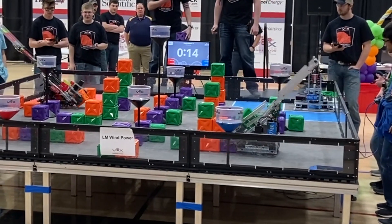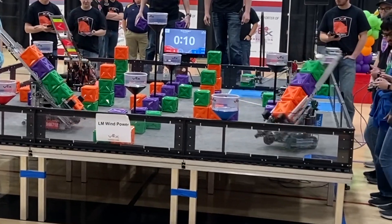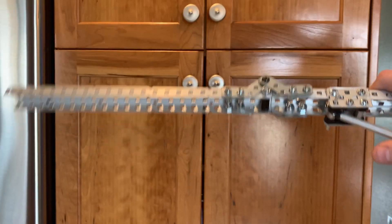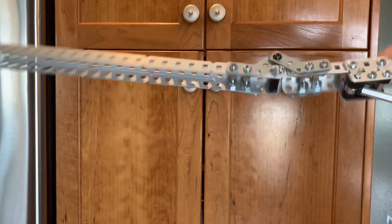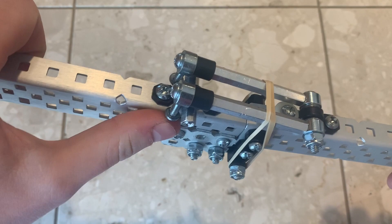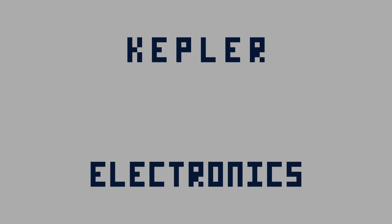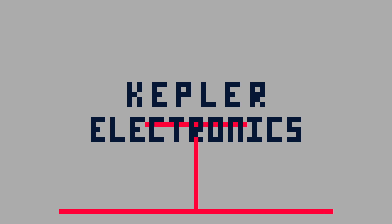Every once in a while in the VEX program, you realize that you need something to extend, and quite often that's done with a pivot that just flips out. One problem with just a pivot though is that it can still flex back in, and this can cause some problems. What you really need is a mechanism to prevent the pivot from flexing once it has straightened itself out. I'm Caden here from Kepler Electronics, and today we are going to be talking about locking mechanisms.